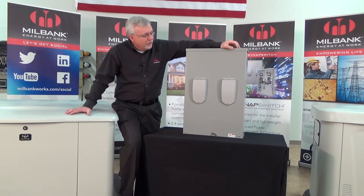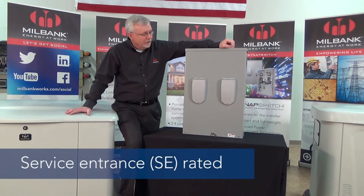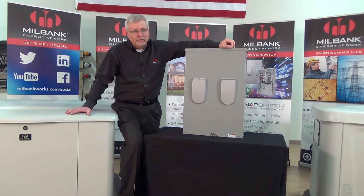What you're looking at here is what's known as a service entrance rated switch. This switch is designed for whole house protection. This will not be used if you're doing an installation where you're only selecting certain circuits — this is for a generator that's going to provide whole house power.